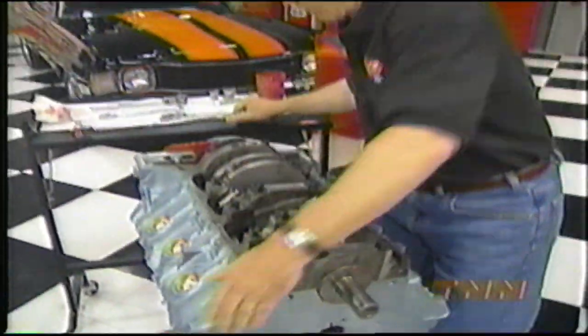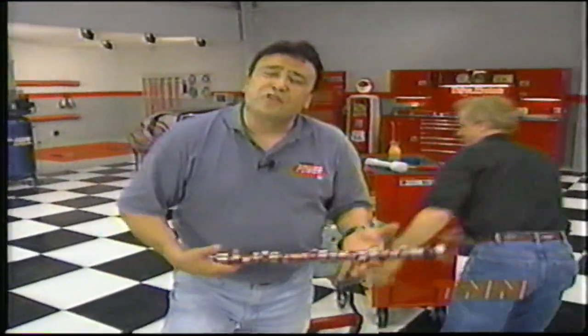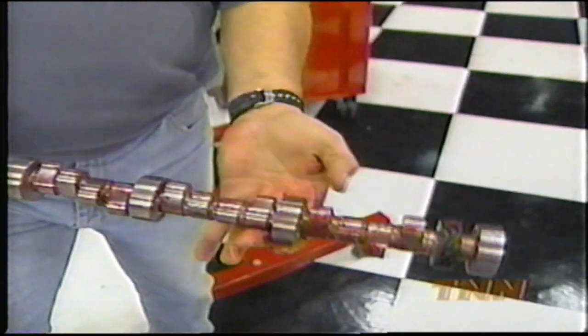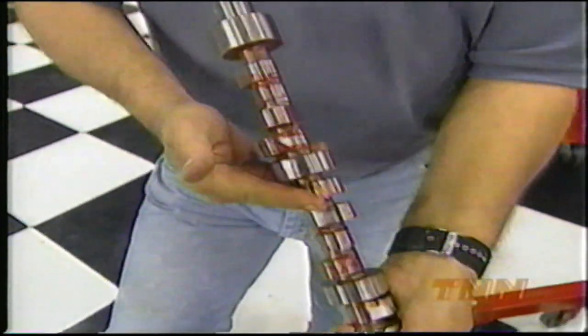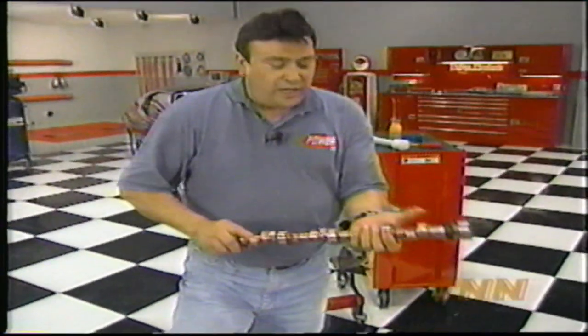Torqued to 75 foot-pounds, we can turn this thing over. Our camshaft selection is crucial to getting big power from our big Pontiac. We had Linati grind up this special roller that specs out at 301 degrees duration with 0.648-inch lift on the intake and 309 degrees duration with 0.648-inch lift on the exhaust. We had everything ground on a 108-degree lobe separation for a strong mid-range.